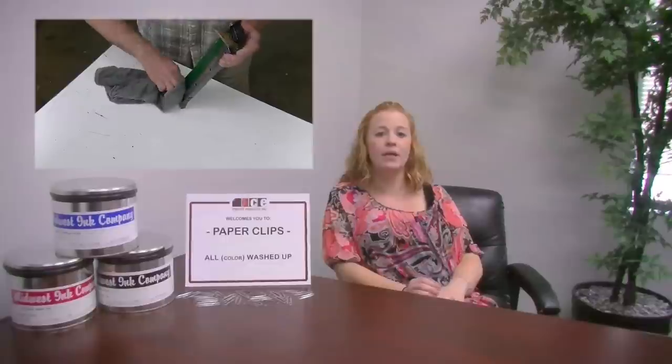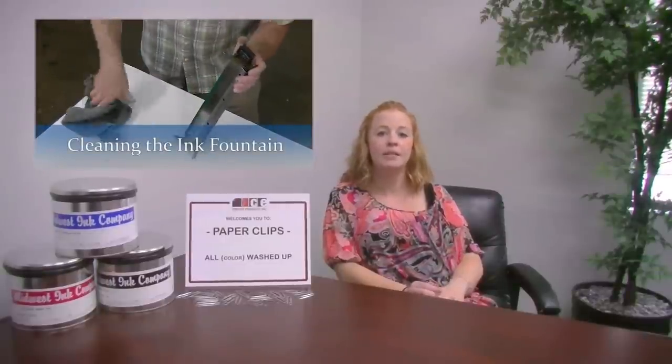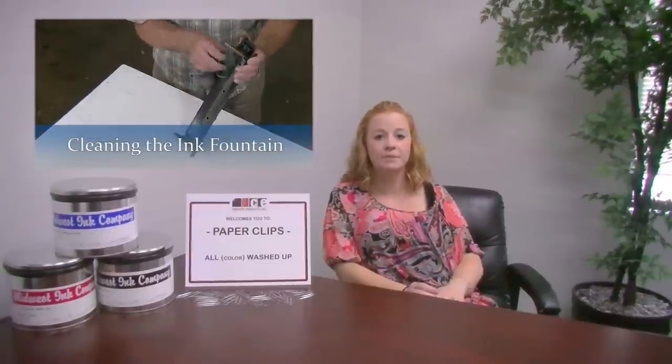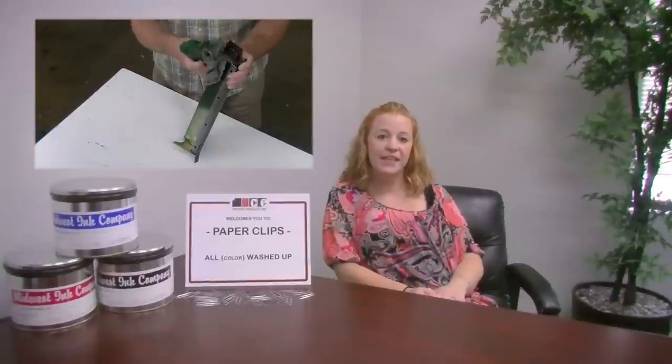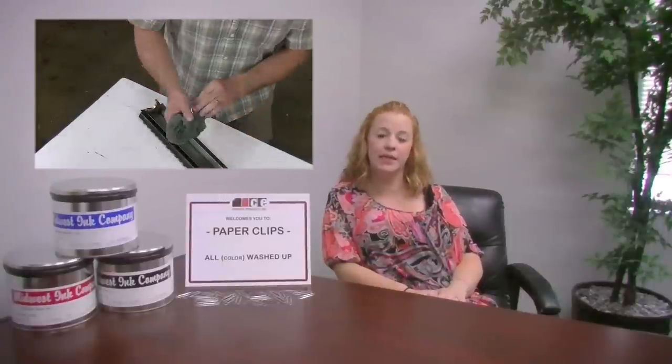Metallic inks require an additional charge because they are more complicated to mix and clean off the press. The metallic flakes in these inks require the pressman to hand wipe the roller after printing to completely clean the metal flake out of the rollers. Remember, let us know the colors you plan on printing at the time of quoting and we can supply you with an extra charge sheet so you can review possible charges with your customer.